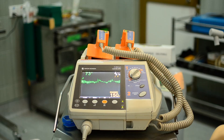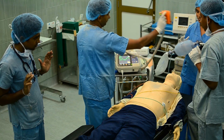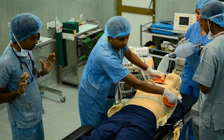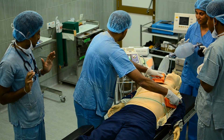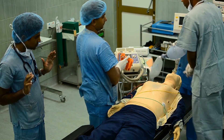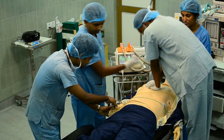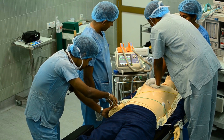When charging is completed, it starts alarming. Ask the massaging rescuer to take hands off. Take one pedal and keep it at the apex. Take the other pedal and keep it below the right clavicle. Look around the table to check that no one is touching the patient or table. Check the same rhythm on the monitor. Press both pedals firmly to the patient and shock by pressing both discharge buttons simultaneously. Immediately ask the rescuer to restart massaging, then keep both pedals on the defibrillator.